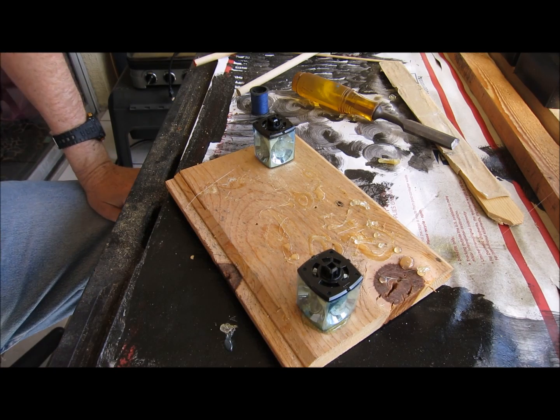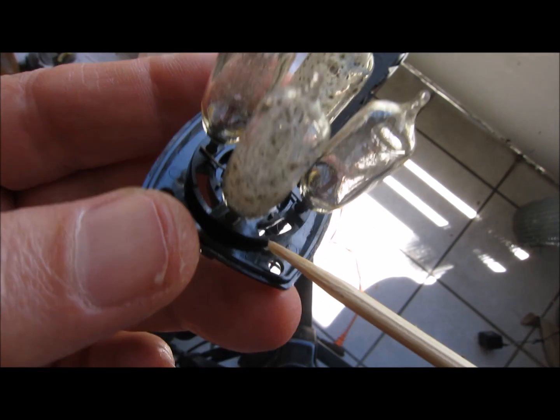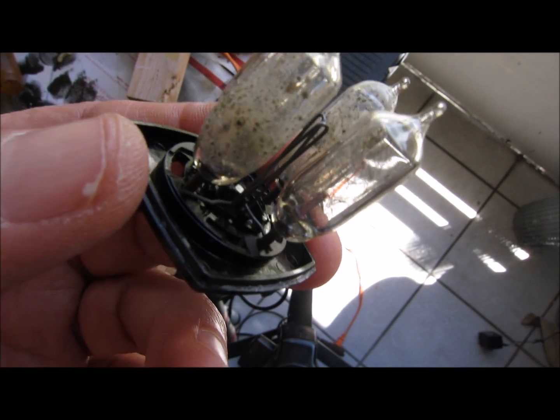It worked! Sometimes it didn't work every time, but now I took it apart and you can see the guts inside.